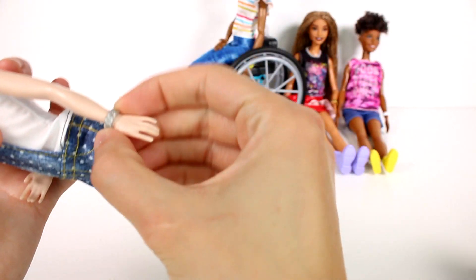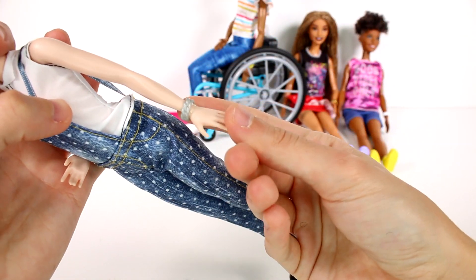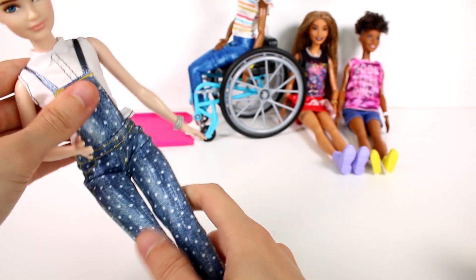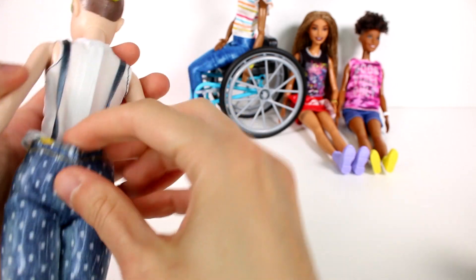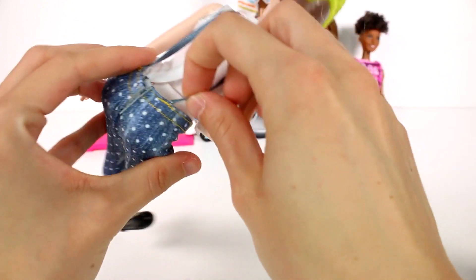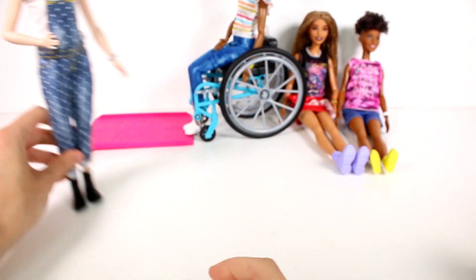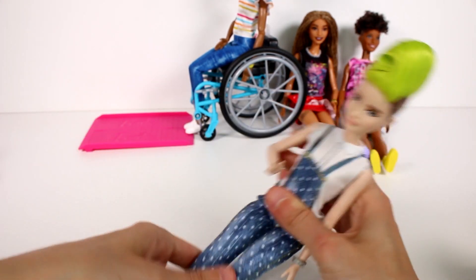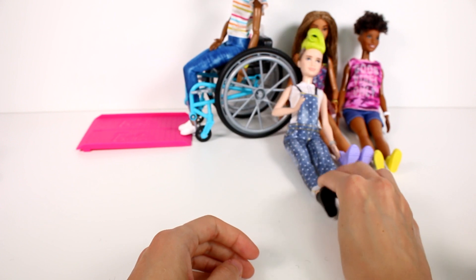She has a silver bracelet, which makes it a little difficult for her to sit down when she's wearing overalls because it kind of pulls on the overall straps. She can lay down - I'm going to have her kind of sit propped up against somebody else.